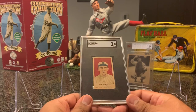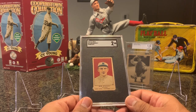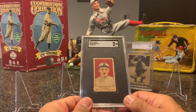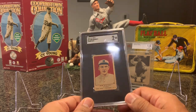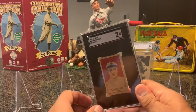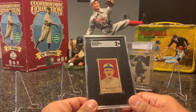Next up, I have a 1919-21 W514 of Bob Schalke. This is a hand-cut card, and whoever cut it did a pretty good job because it was able to get a grade. Most of the time, hand-cut cards just get authentic grades because they're so badly cut, but this one's pretty good — nothing on the back. Bob Schalke is considered one of the all-time greats to wear Yankee pinstripes.